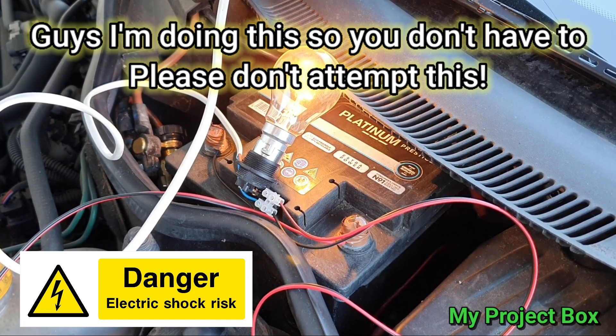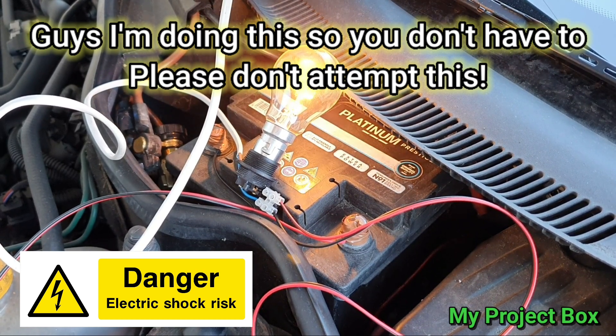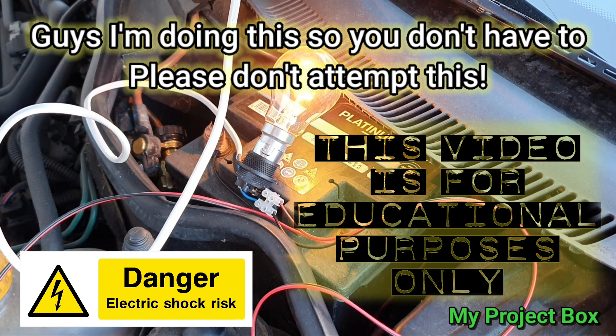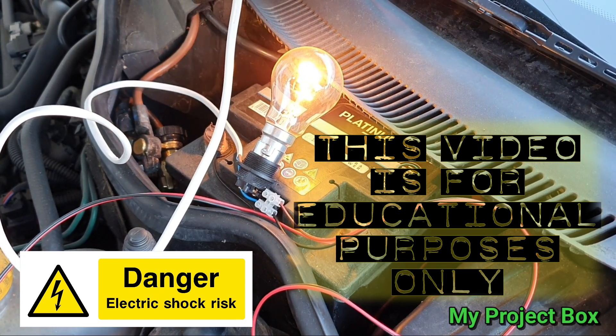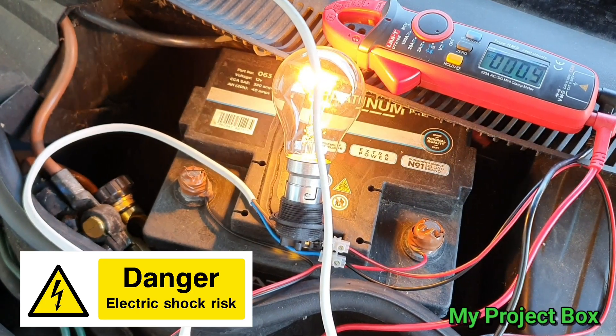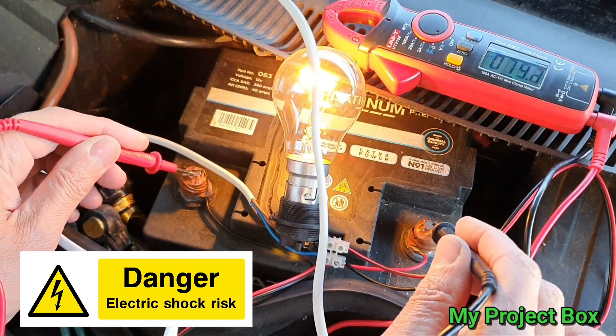There you have it — we're charging the battery. The world's simplest and most dangerous battery charger. This is the emergency battery charger, for educational purposes only. That should slowly trickle charge overnight; you should be able to get a flat battery charged enough to start the car.